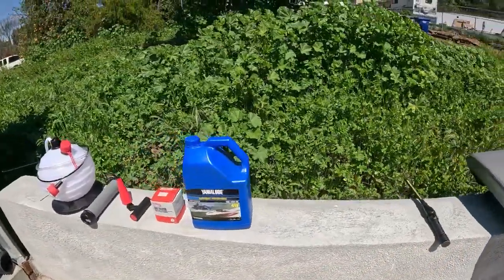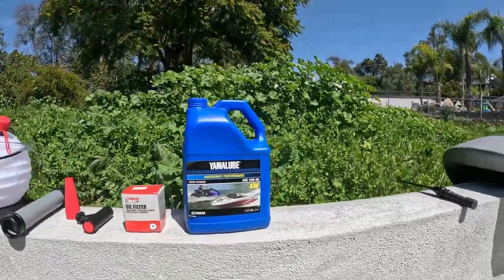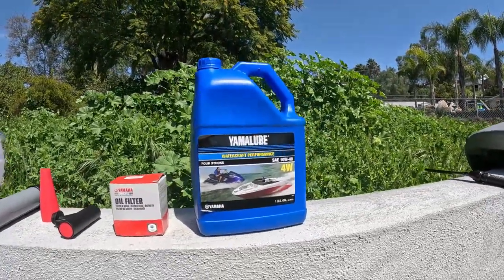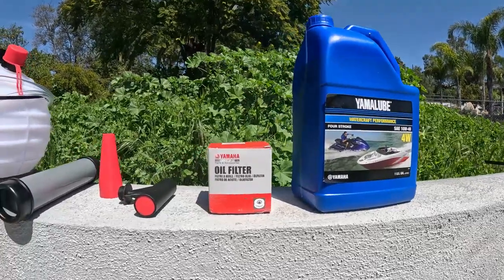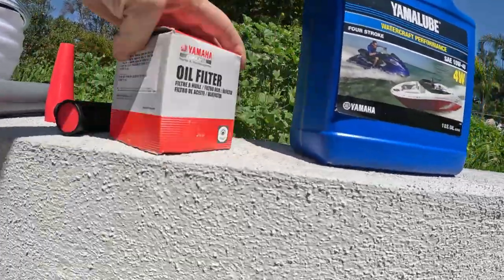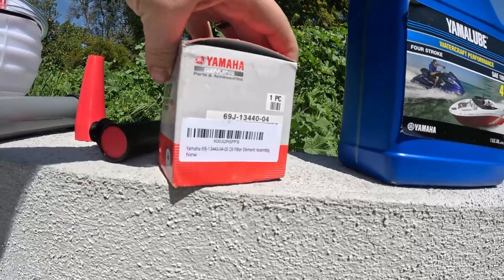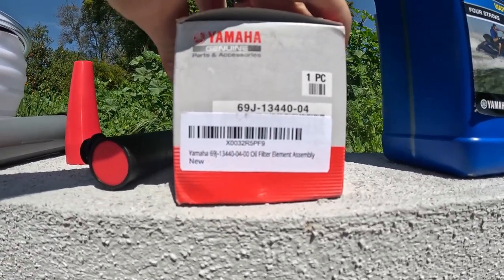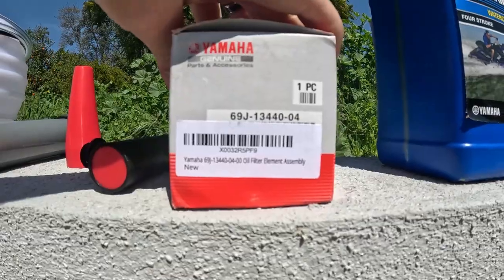These are the items you will need for this oil change: five quarts of Yamaha Lube 10W40, and the oil filter. This particular filter number is the 69J-13440-04.